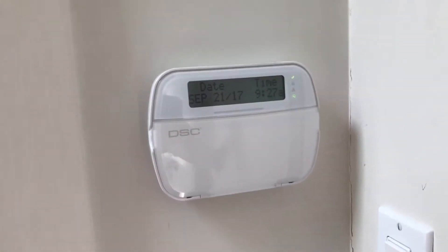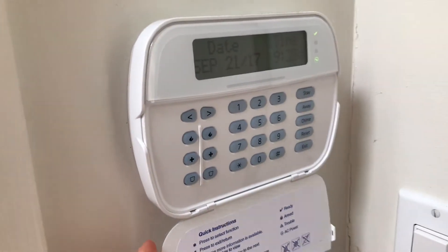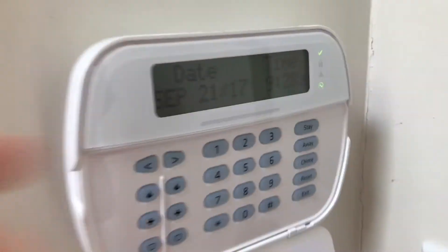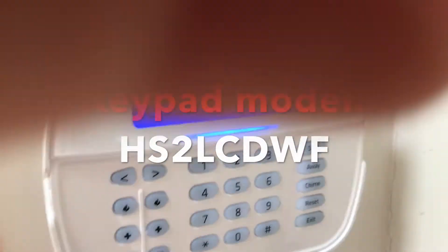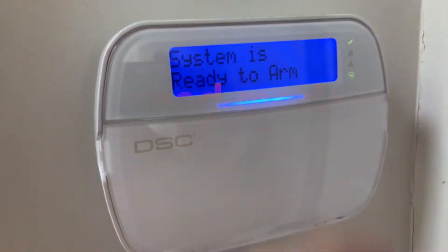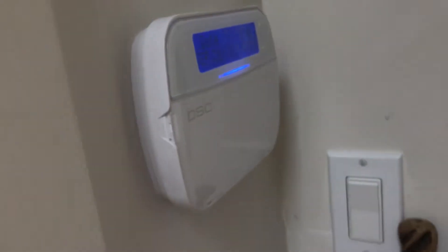Here is the DSC — this is a wireless PowerG two-way keypad with a full message LCD screen. If I press pound I can wake it up. You can see the system is ready to arm. In case you're wondering, these have double-A batteries and they do not require the AC cord, but I have it in our system which I installed — I installed all the system for my parents.